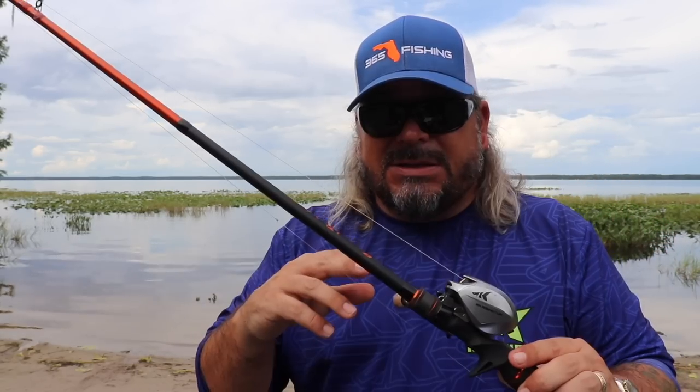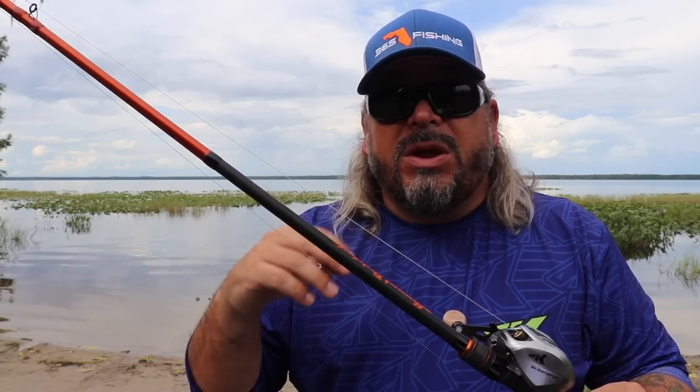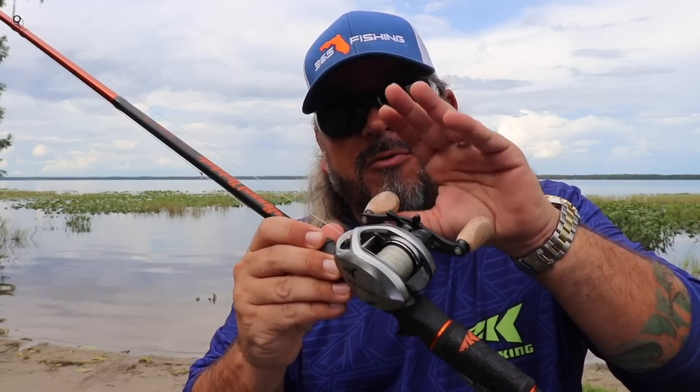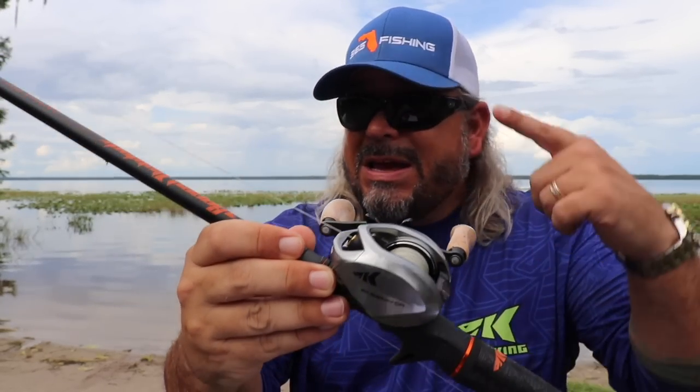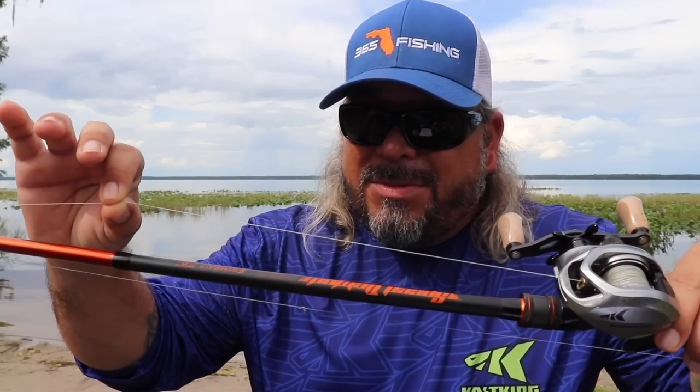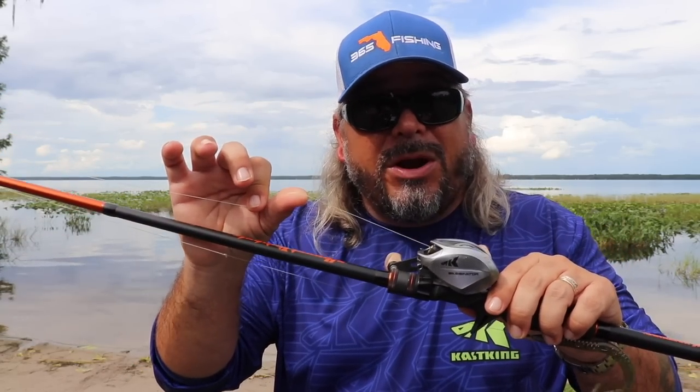My favorite setup is this Cast King Speed Demon Pro seven foot three worm and jig rod — a medium heavy with a moderate fast action tip. I couple that up with a good fast reel, the Bassinator Elite Classic, at an eight-to-one gear ratio. I like that fast reel to catch up to bass charging towards me and to cover as much ground as possible — that's the whole point of a speed worm. I pretty much stick to straight braid, about 30 to 40 pound, since you're typically throwing these in and around cover and you need the strength to pull your lure and bass out.